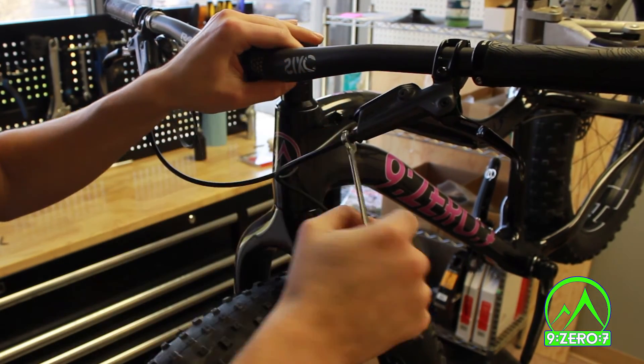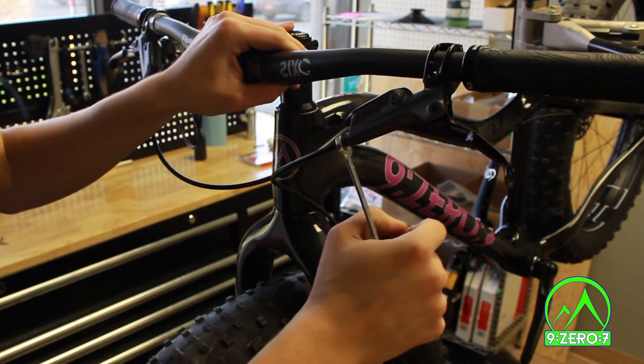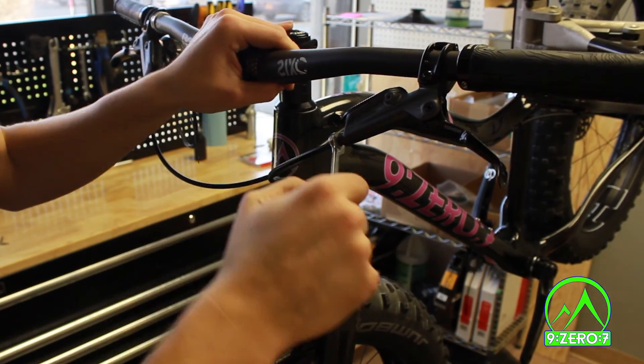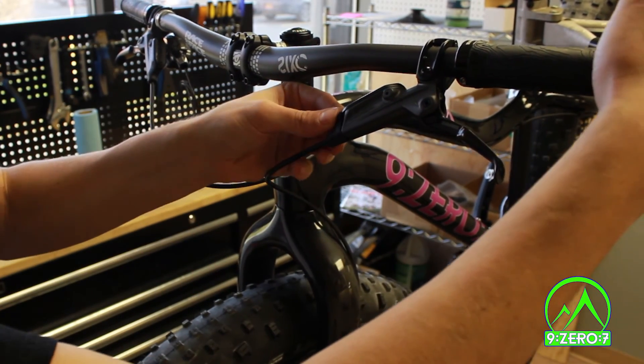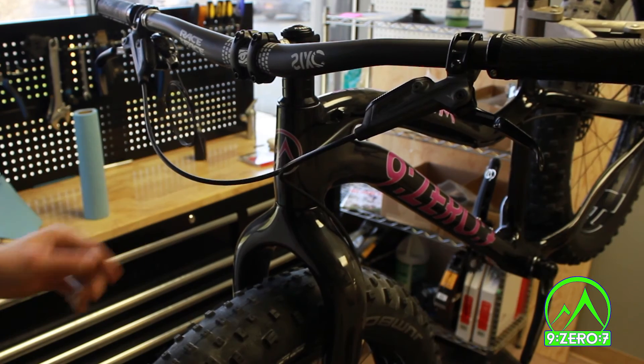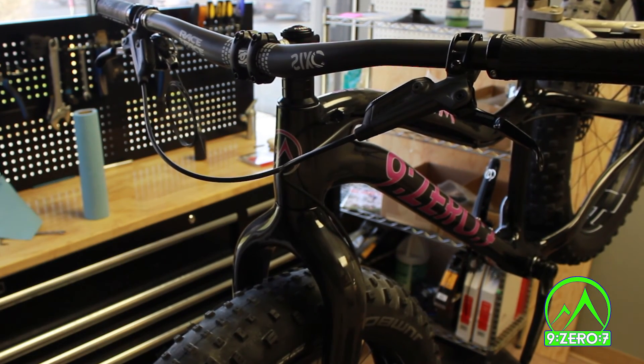If you are careful with the above trimming procedure, you will be able to trim your brake hoses without losing any fluid from the lever or the line. If, however, some fluid does escape, we recommend bleeding the brake for optimum performance. As always, we recommend you visit your local bike shop for a final check over before riding your new bike. Thanks for watching, and have fun on the trails.